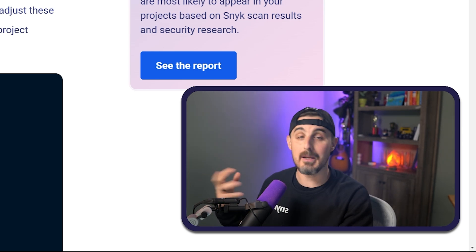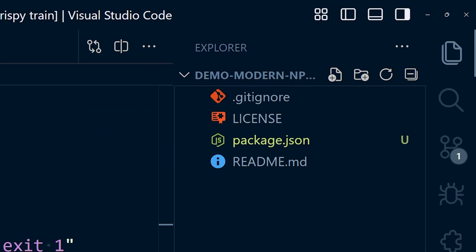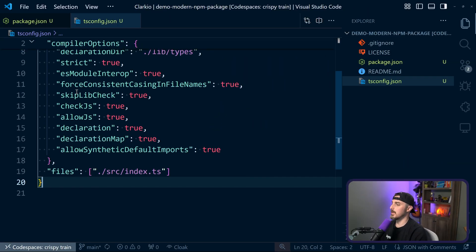Let's jump into setting up this package now using ESM. The first thing we're going to do is create a TypeScript config file. So we're going to create a new file, tsconfig.json. And right now I'm just going to paste in what we need.